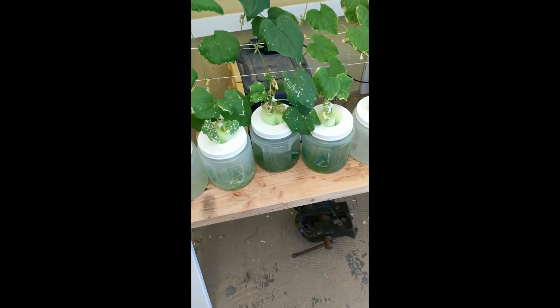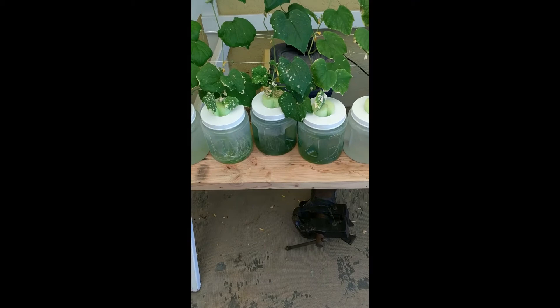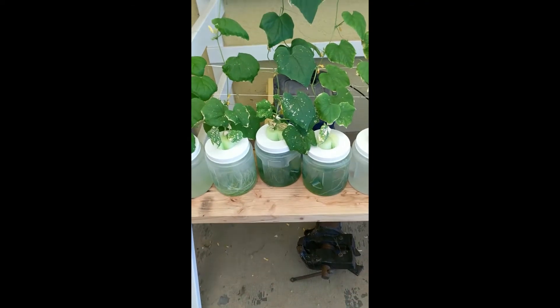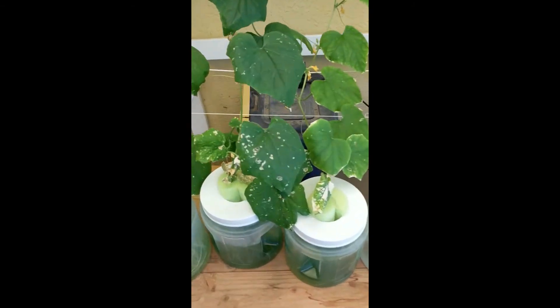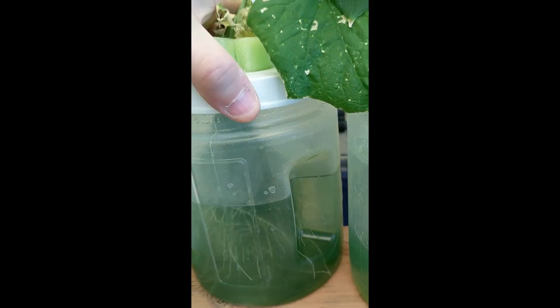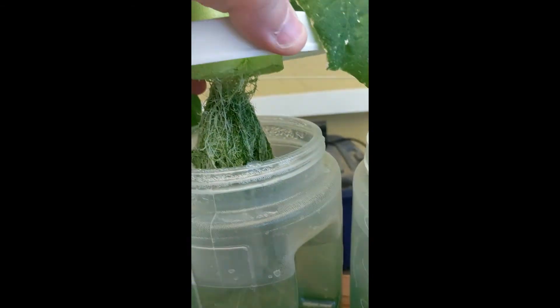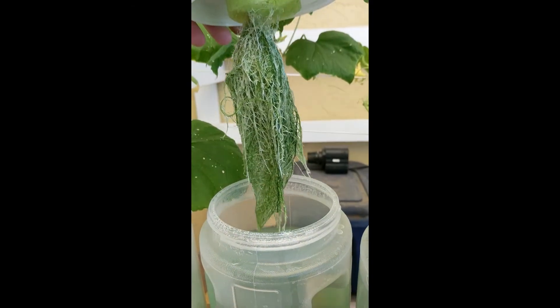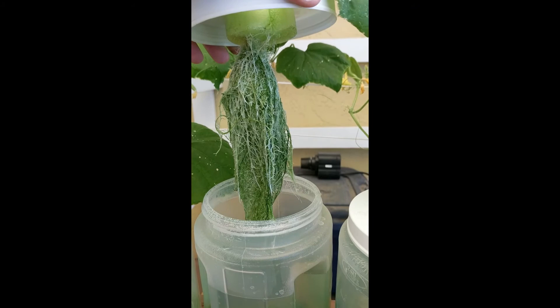As you can see, the containers have green growing in them — that's the algae, and that's not what we want. It actually goes all the way up into the roots, and that's not good because it deprives the plant of its nutrients. So I'm going to swap that out.